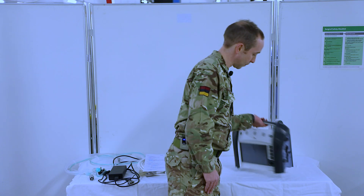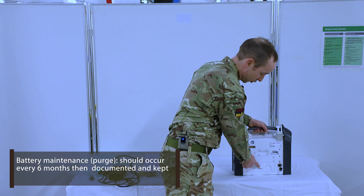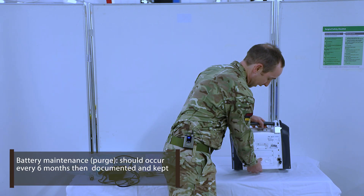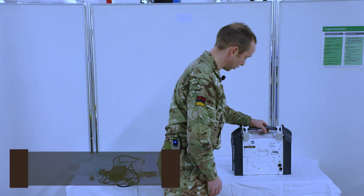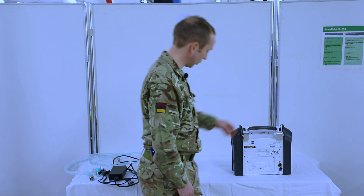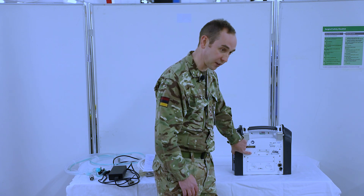Then we're going to inspect the batteries. We have an internal battery which is fixed, and the external battery — we're going to ensure that that is correctly seated and check that it's fully charged. The last thing we're going to do is check that our oxygen sensor is still in place and is securely fitted.